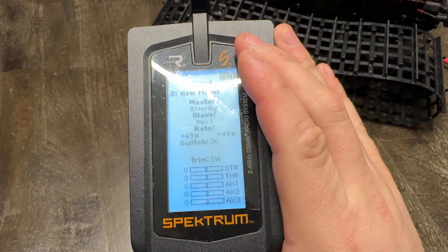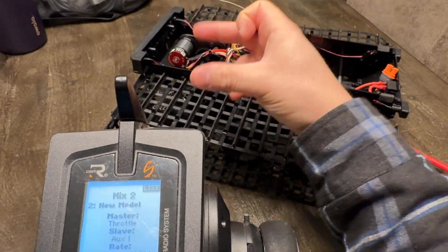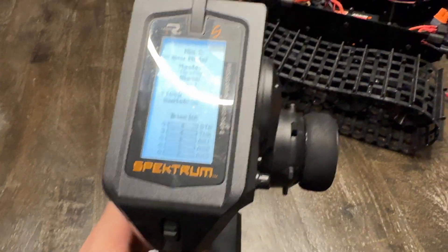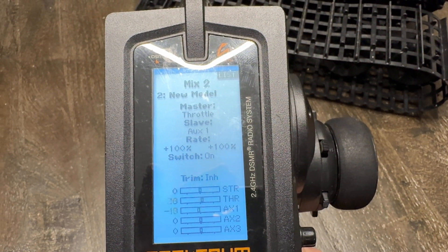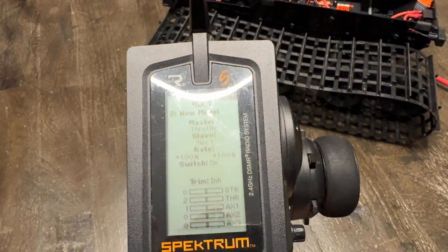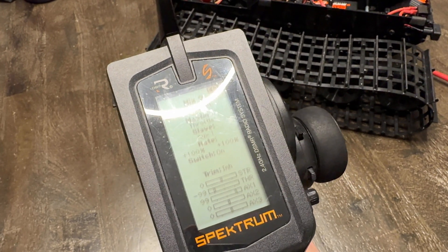Mix 2: Throttle to Aux 1. This basically matches one track to the other when you pull the trigger so they both go forward. I set this to 100 on the positive side, so as I pull throttle you can see Aux 1 is matching it. Once I fix the motor direction on the speed control, it'll all come together. Right now at full throttle both speed controls are doing roughly 96, and at full reverse both are at 99 — a little off, but I just need to calibrate my trigger.